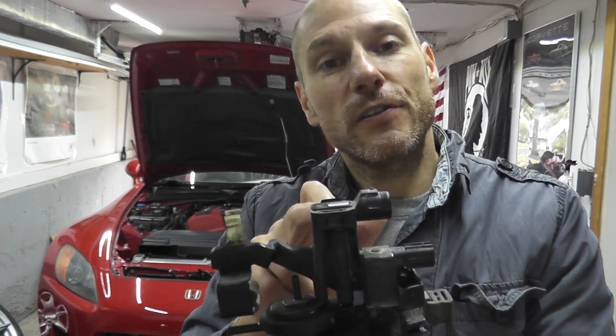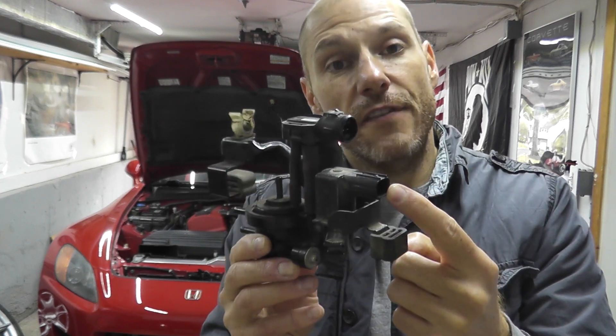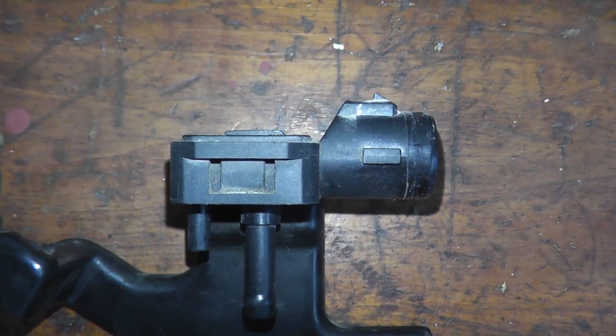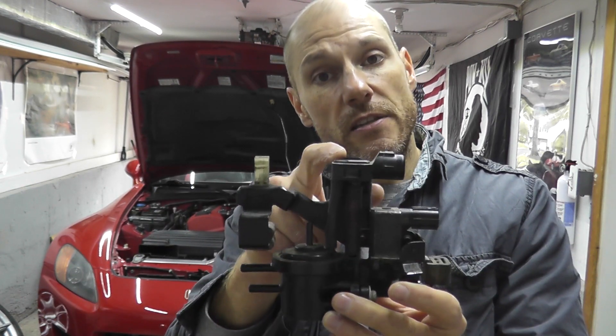Today we're looking at the fuel tank pressure sensor. Just last week we looked at the EVAP bypass solenoid, and now we're jumping over to this. This is part of the EVAP or emissions system for your vehicle. It keeps track of the pressure within the fuel system, so if there's a small evaporative leak, the check engine light would turn on. The cause could be the sensor, a broken hose, or a wiring issue.